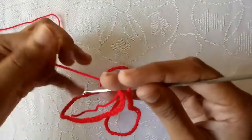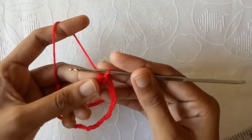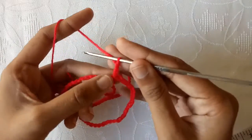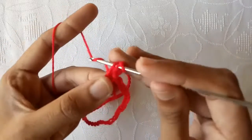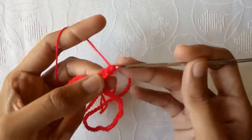Now take the right side of the chain upward, then into the first chain make a slip stitch. Make chain 1, chain 2, and then chain 3, which will be counted as a double crochet. Wrap the yarn around, go into the second chain and draw a loop. We have three loops on our crochet hook — pull the yarn through two loops first, then through the other two to make a double crochet stitch.